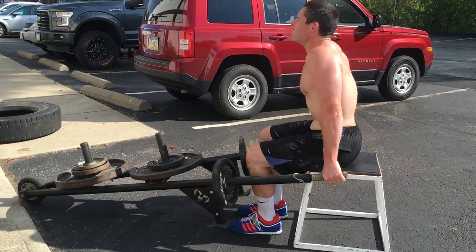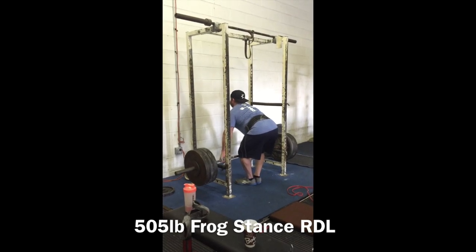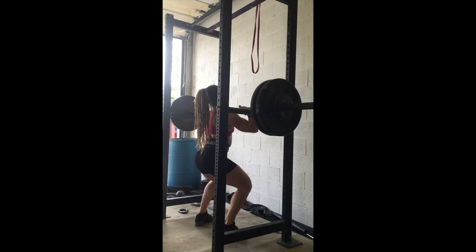Here's an MMA guy showing an interesting variation — talking about lighting up the posterior chain. Caleb doing an interesting wheelbarrow movement. The first thing he had to do Saturday morning was that.